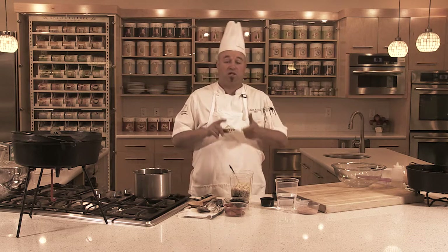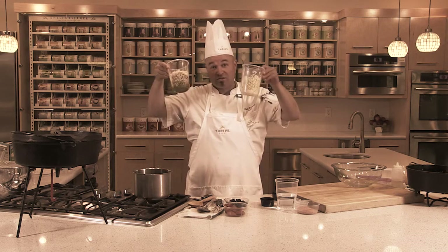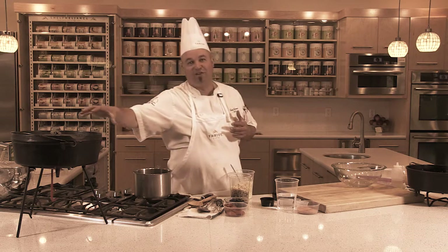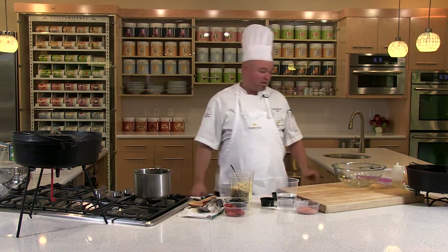We're going to do a Dutch oven pizza using our country white bread, Thrive toppings — our mozzarella cheese, our sausage, our peppers, our onions, and our tomato sauce. But we're not going to just cook it in the oven — we're going to cook it in a Dutch oven. We're calling this baby deep dish pizza, deep dish Italian style.